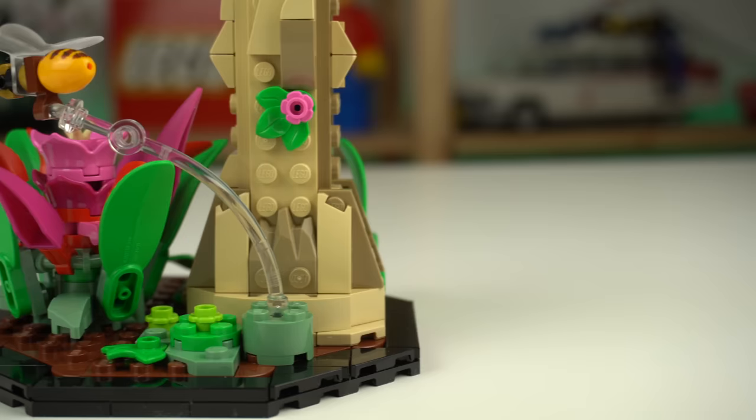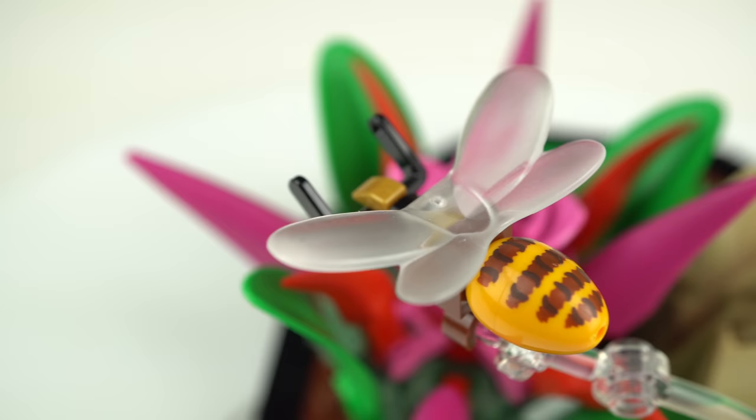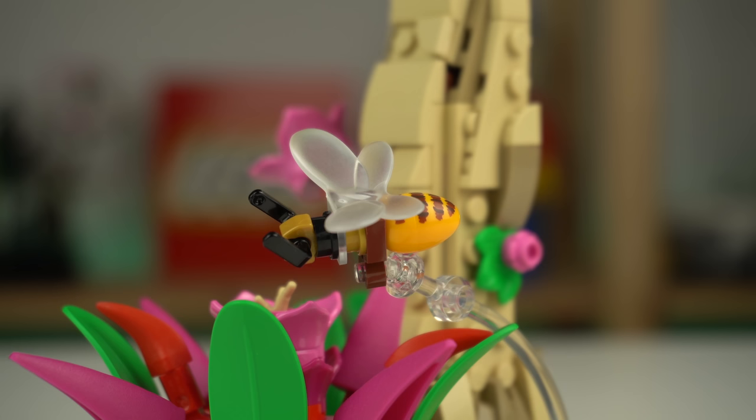I gotta highlight the transparent bent bar to which the insect is connected, as well as the minifigure fairy wings element recolored in transparent, and an egg element with an exclusive print for the abdomen.